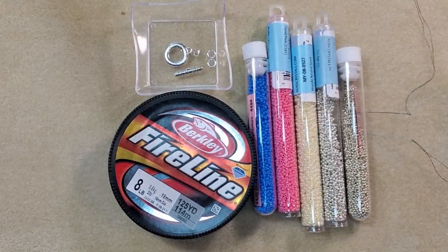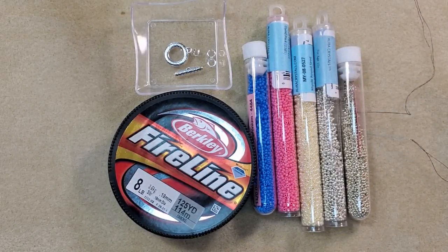Hey everybody, it's Teresa, welcome to my channel. I'm going to make a flat herringbone bracelet today, just like the flat herringbone bracelet I made before. I'll put a link to that in the description box below and in the corner of this video if you want to go back and look at it.